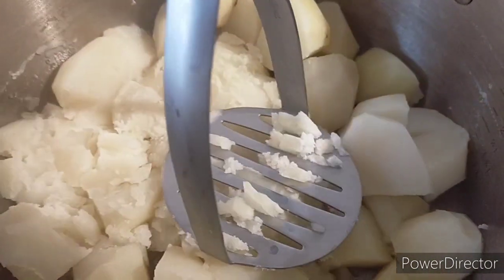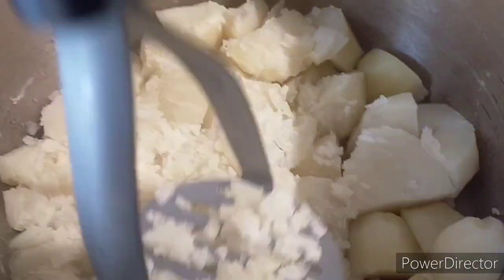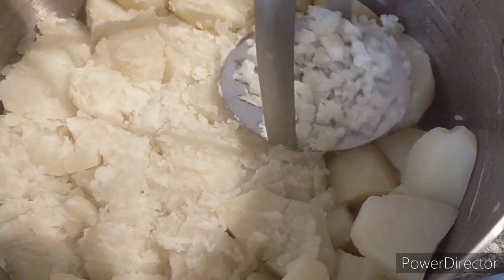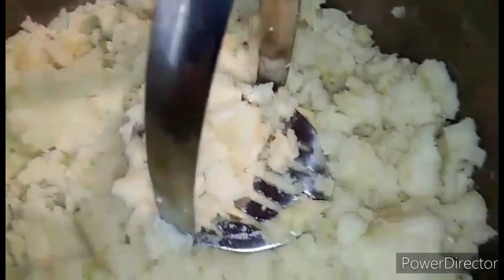You may mash your potatoes using a potato masher, but if you don't have one you may use a fork or a hand mixer. Never use a blender because it will not give you the desirable consistency — it will be gluey.